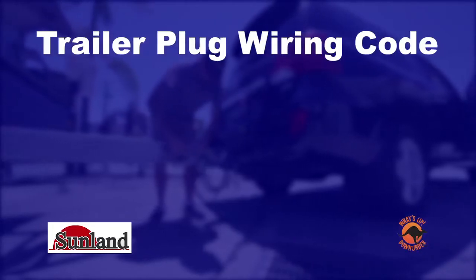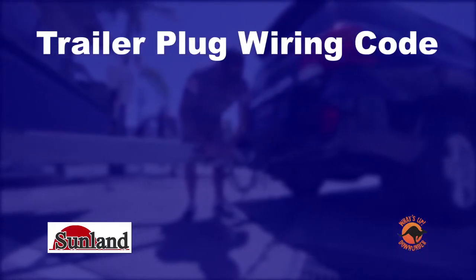If this fails, check the fuses. Trailer plugs should have the same wiring code as shown.